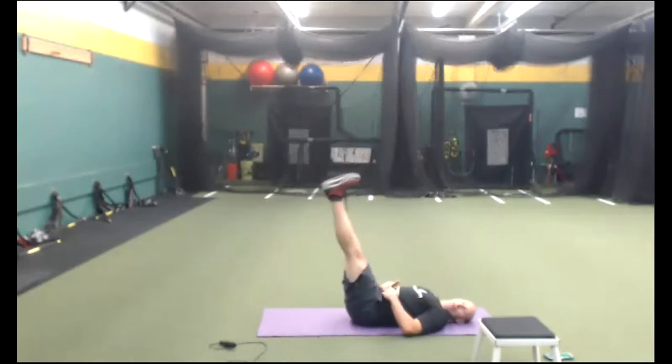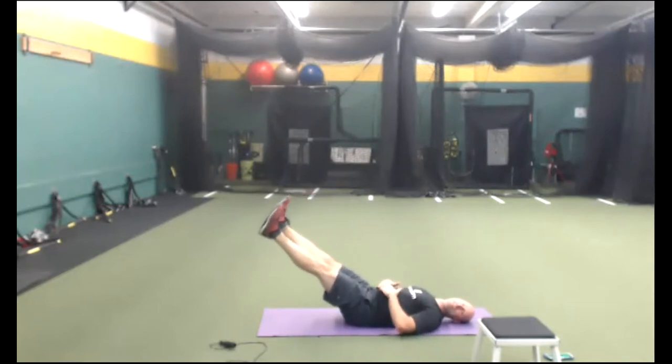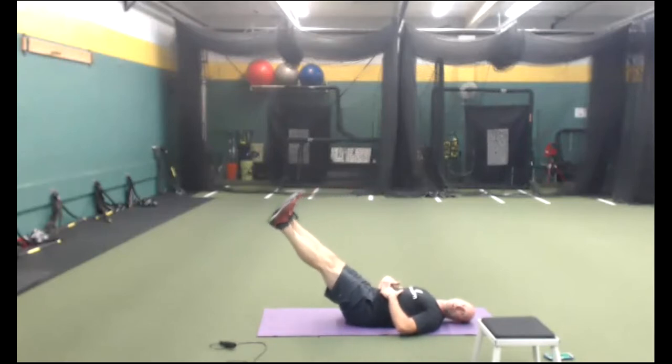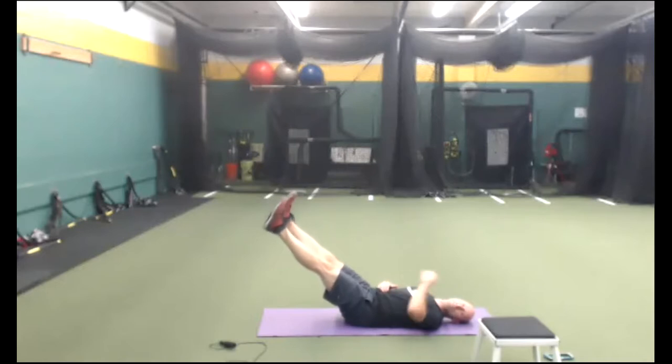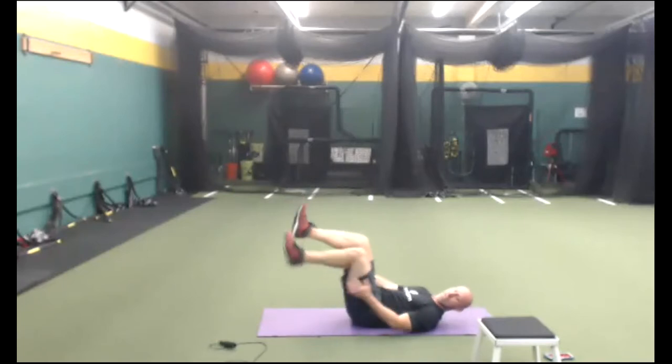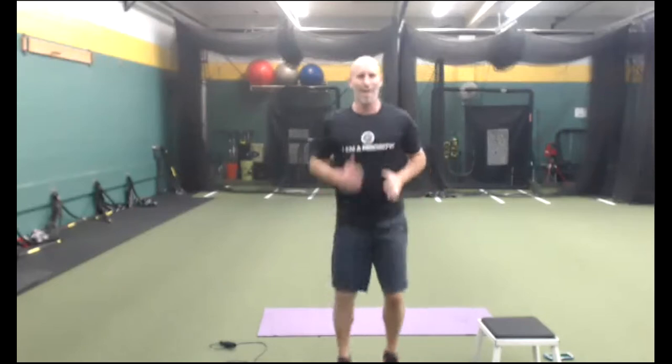Next we're going to be on our back and do a leg hold — a 6-inch leg hold. Belly drawn in, flat back. Lower the legs as low as you can and hold it with your flat back and belly drawn in. If your belly pops up or your back arches, go higher. If you feel your back hurting, stay up high. That's called the 6-inch leg hold.